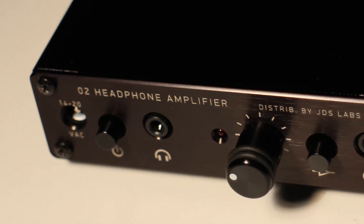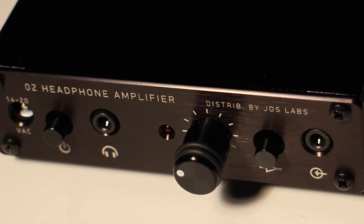The build quality of this thing is exceptional. It feels really sturdy and solid — it looks like it could take a fall. The casing is made of steel with a nice matte black finish that feels smooth and good in your hands. Everything is located on the front: you've got the power button, the volume knob, the gain button, the input and output, and the power input all on the front of the headphone amplifier. Some people might not like this, but I actually find it pretty convenient since it's for desktop use.